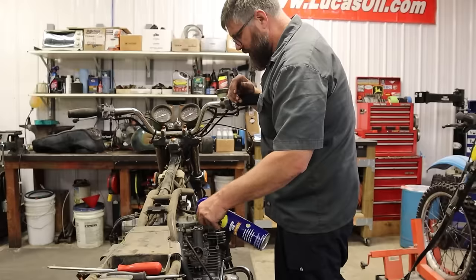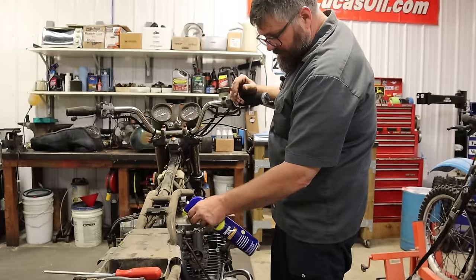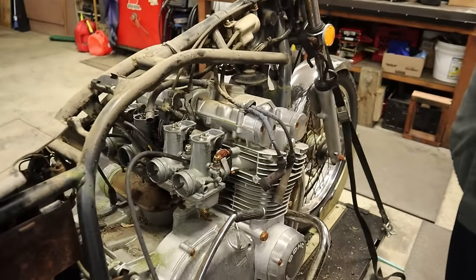Let's spray some stuff in there. A little WD-40 is good, a lot of WD-40 must be better.